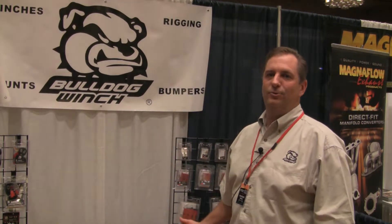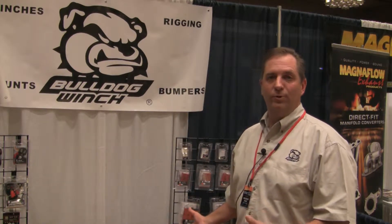Hi, I'm Bob Horn with Bulldog Winch, and you're here at the Total Truck Center show. I want to give you an update on what's new at Bulldog.